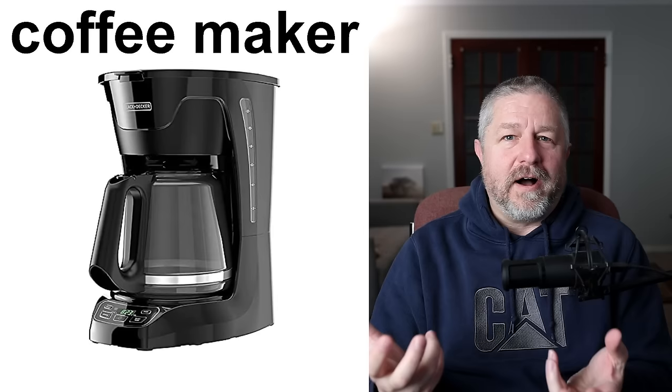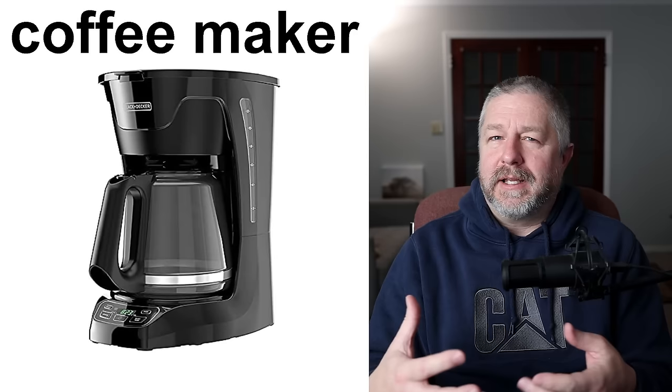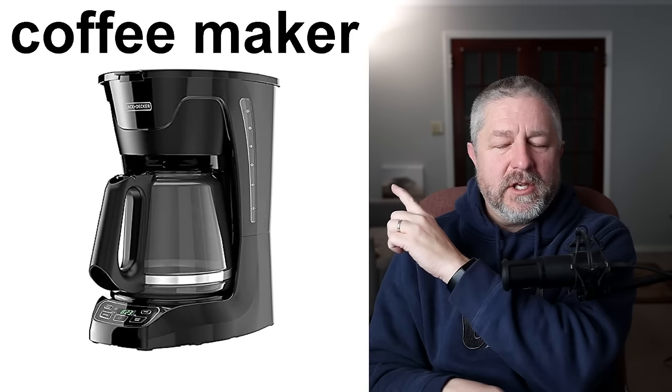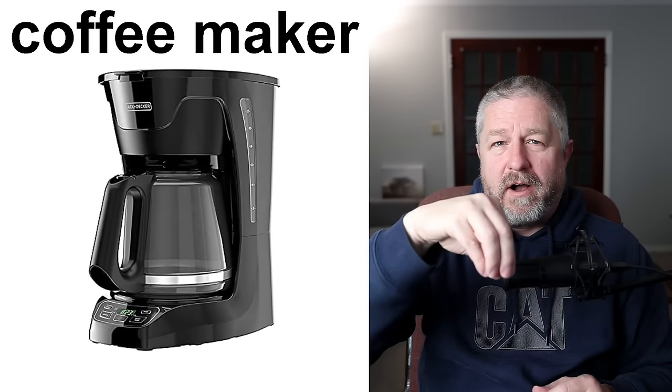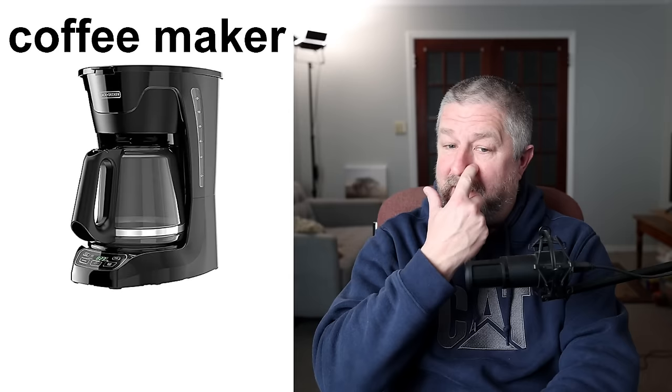Coffee maker. This is something I used to use a lot more but I don't drink coffee anymore. Coffee is a wonderful hot beverage that people drink sometimes in the morning because it wakes them up — it gives them energy because coffee has caffeine in it. A coffee maker is something where you put water in, you put a coffee filter in, and you put your coffee grounds in, and then you push a button and the water heats up, goes through the coffee grounds, and makes you a nice cup of coffee. A coffee maker — something that some people can't live without.